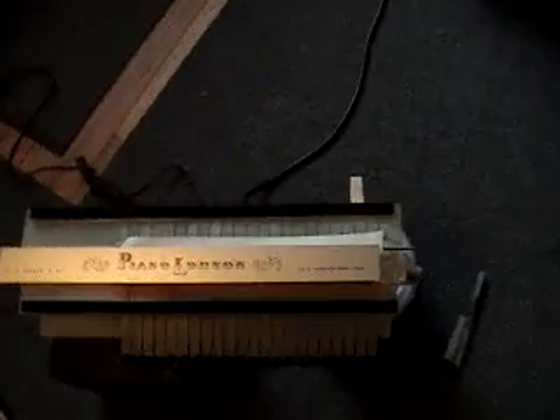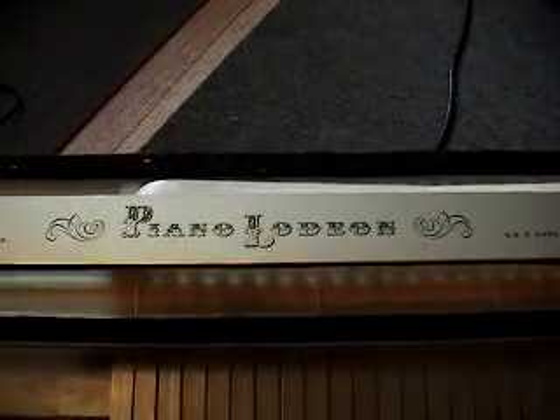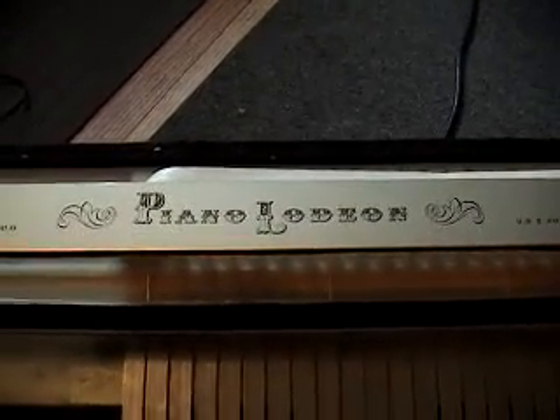Every so often I run into something that is really unique, and this happens to be one of those things. It's called a Pianolodian. It's a child's toy.